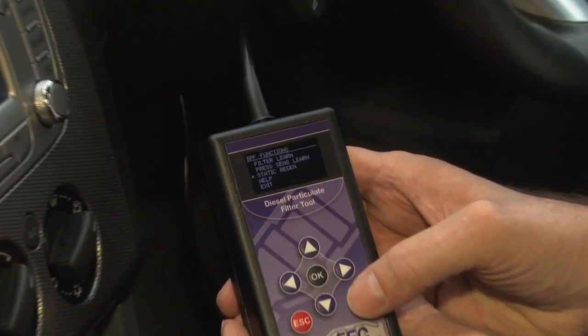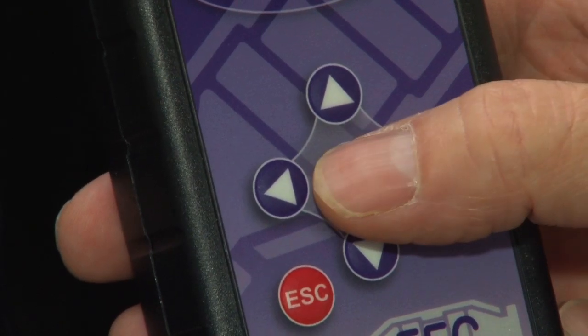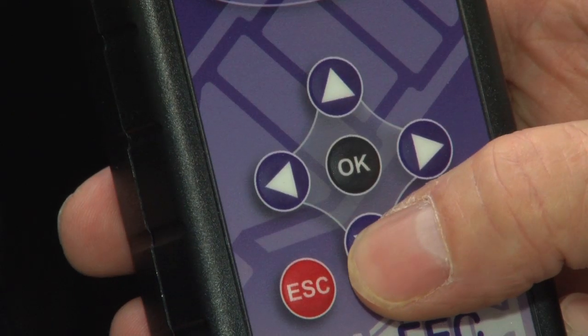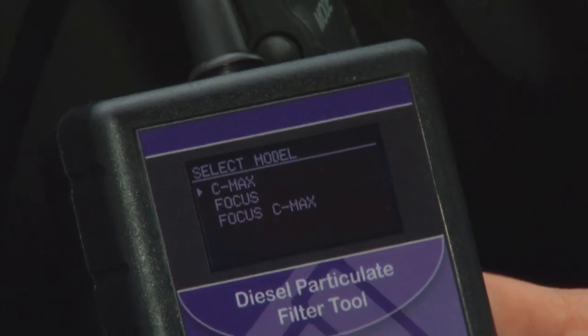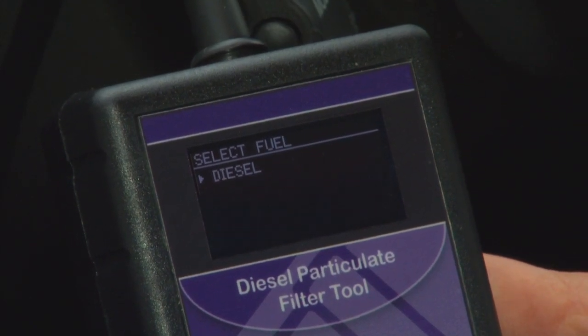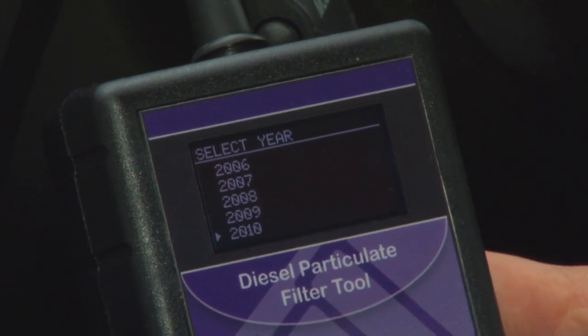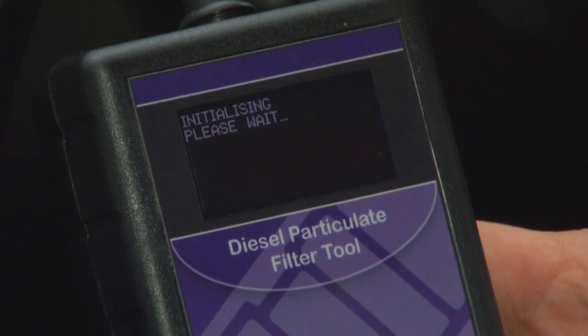The EEC DPF tool allows you to reset the ECU when replacing the filter or topping up the fuel additive. This operation is essential. The handheld EEC DPF tool will switch off the DPF and additive warning light after replacing the filter or topping up the additive.